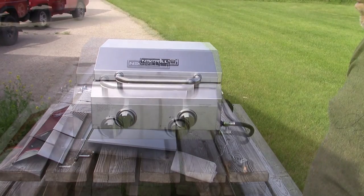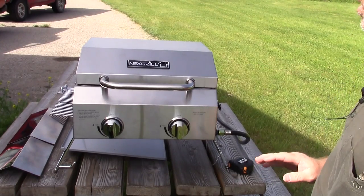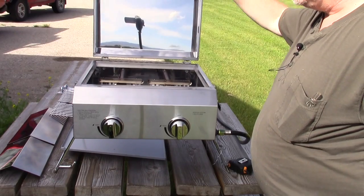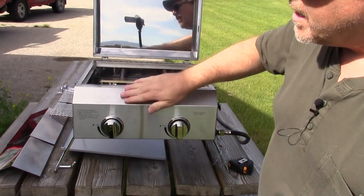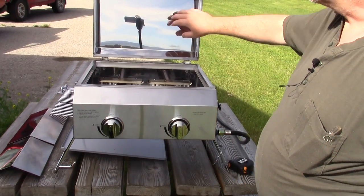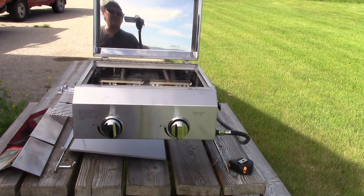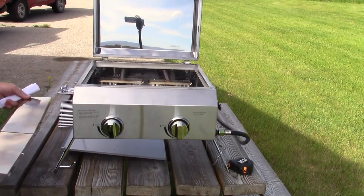Let's go over the specifications and details and talk about how this is made and what it's made out of. First of all, it is made out of stainless steel, and pretty much all of this device is stainless steel. The lid, the handle, the interior cook box, and the burners themselves are all stainless steel. The outer portions have a nice brushed finish stainless steel. You can see in the lid that it is a mirror finish stainless steel. And the heat spreaders are a nice stainless steel heat spreader.